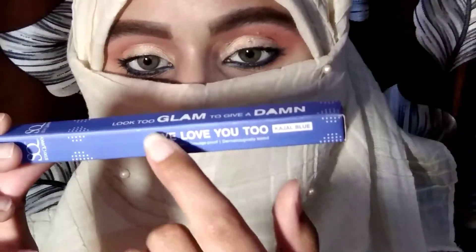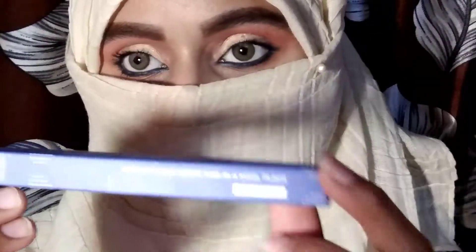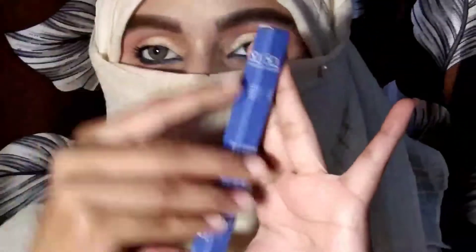Its price is 215 rupees. Yes guys, I bought this for 215 rupees. This is the 'I Love You Too' kajal. It is water-resistant and smudge-proof, and it is dermatologically tested. You will get different variations — black, white, and blue color.